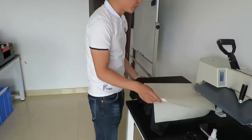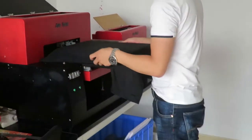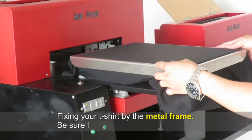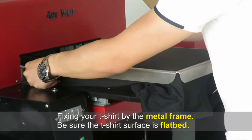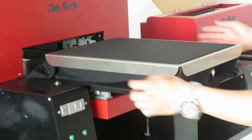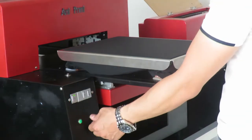And then we put the clothes on the platform. Let's push the button until the platform stops.